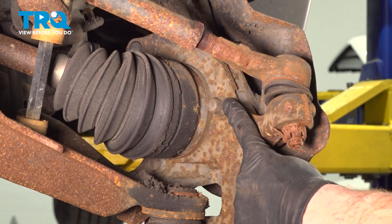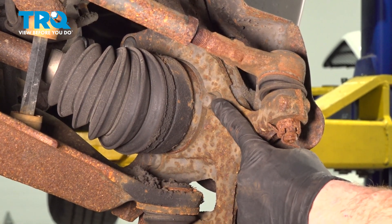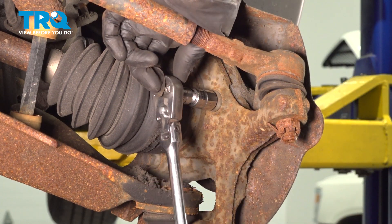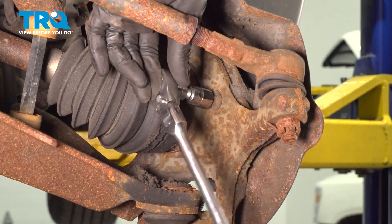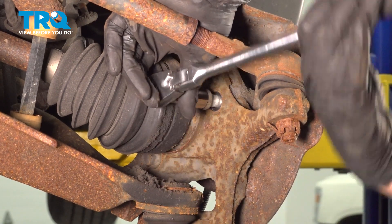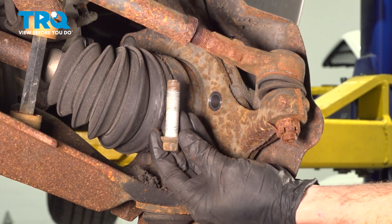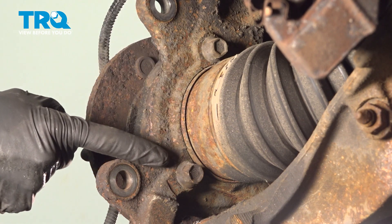Make your way to the backside of the steering knuckle. At this point, we're going to remove our three 15mm headed mounting bolts that hold the wheel bearing to the steering knuckle. Once you have that out of there, we'll continue on to the other two.